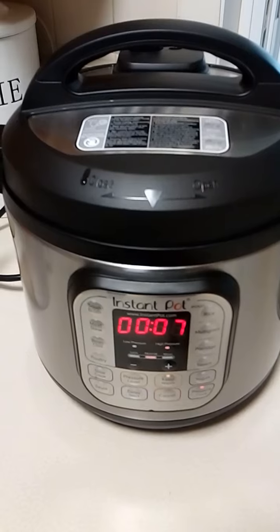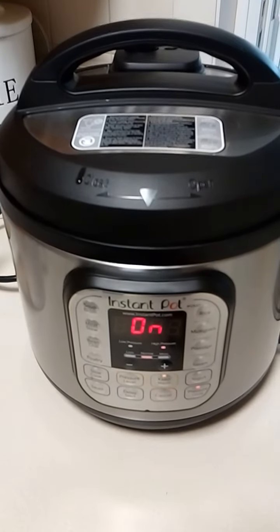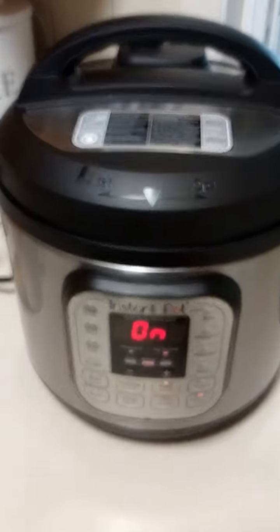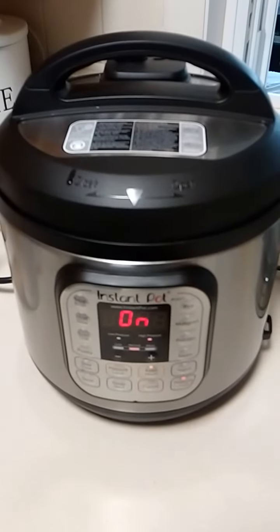It'll say on in a couple minutes. And just leave it there by itself. Seven minutes. And then the boiled eggs are ready. And they come out so easily when you peel them out of the shell.